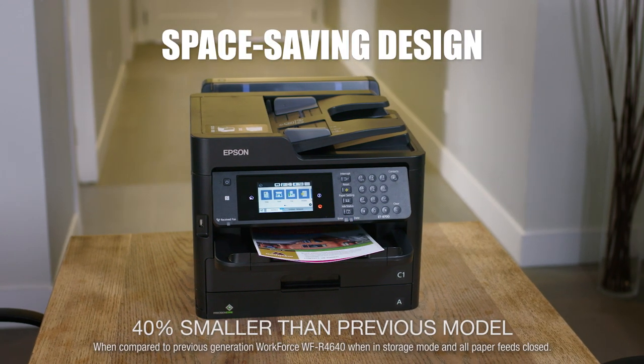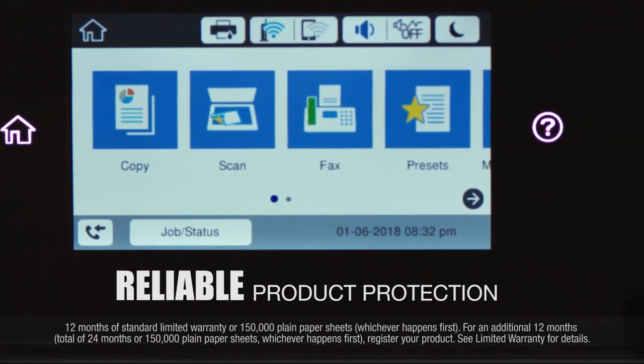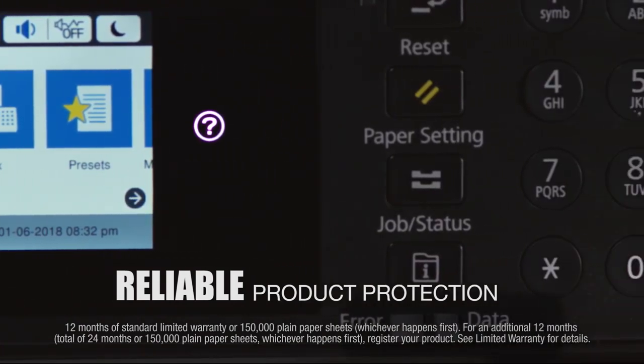The Ecotank 8700's compact design saves space, and it comes with product protection you can count on, a two-year limited warranty with registration.